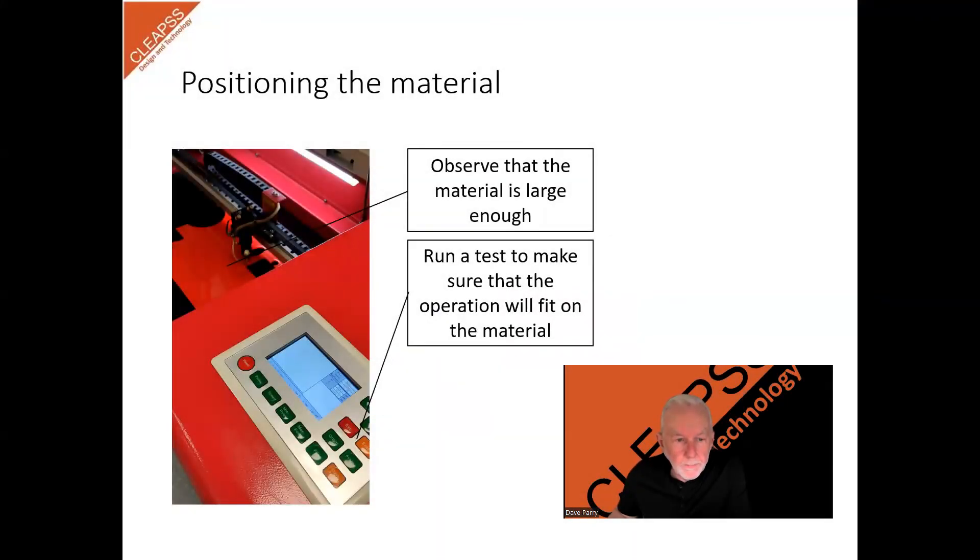Positioning the material. When your drawing has been uploaded into the laser cutter, you will need to check that the material is positioned correctly and that the cut will fit. On our machine, we have a test button that tells the laser head to move around the perimeter of the design. This is used to check that it will fit without fouling the end stops of the machine or running off the edges of the material.